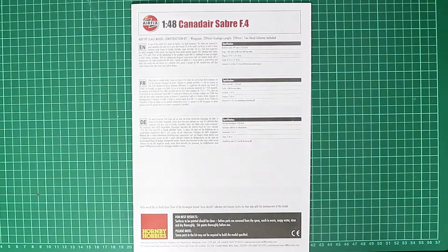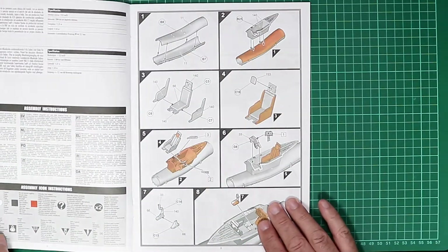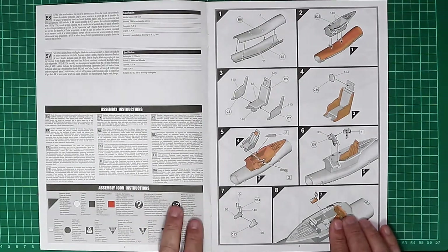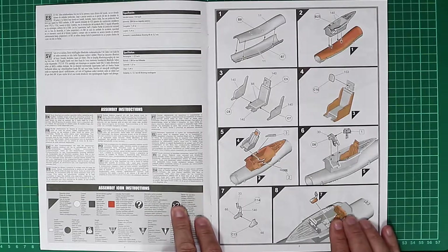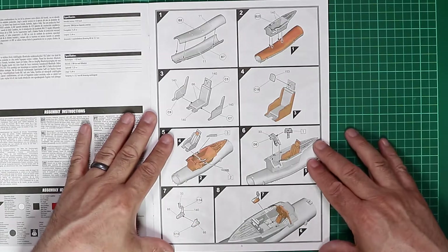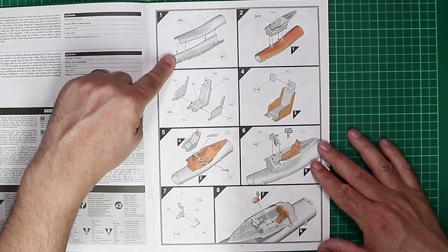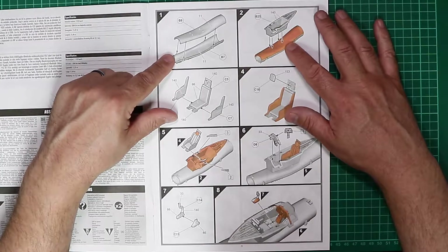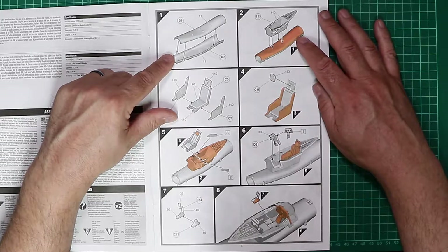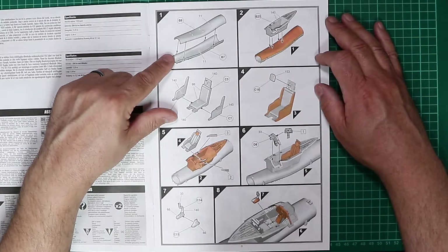Taking a look at the instruction booklet, it's in Airfix's standard format with a little breakdown on the front of what the aircraft was all about. Turning the page we have the icons for the multilingual callouts, then we dive into the assembly. The intake is assembled and the cockpit tub is secured on top of that — nothing strange to anybody who's built a Sabre in 1/48th scale before. I think the Academy and the Hasegawa kits both feature a similar approach.